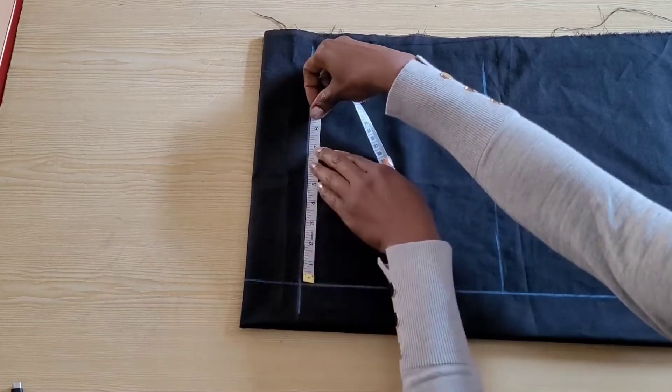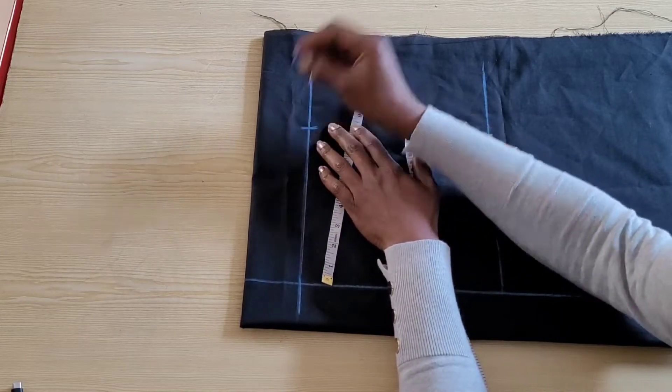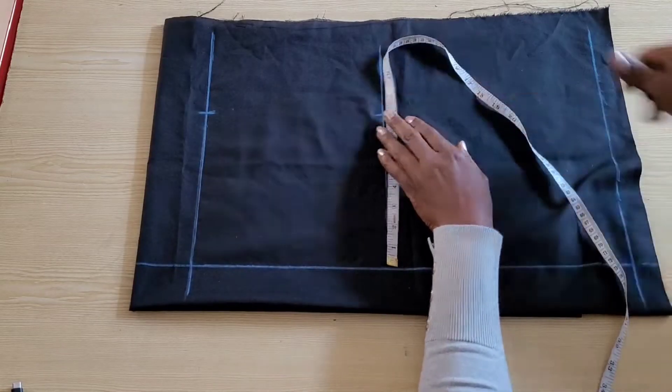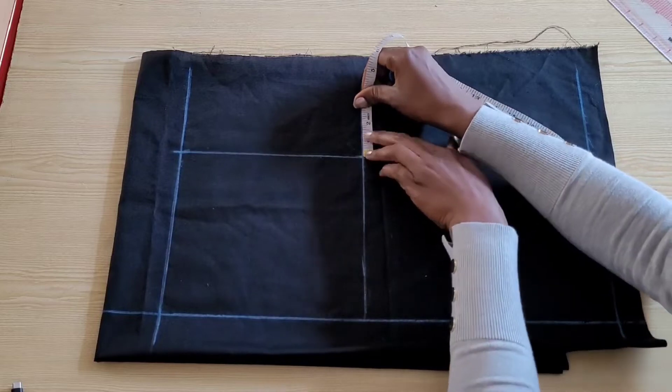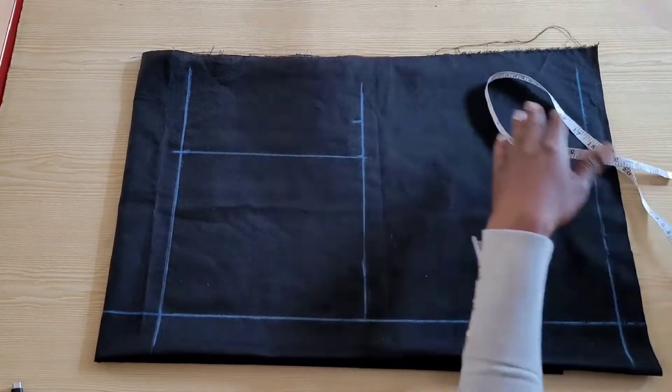On the waistline I'll place one-fourth of the waist circumference plus an extra three inches — for me that's eight inches. I'll place the same measurement on the crotch line and connect with a straight line. On the crotch line I'll go up by two inches for my front crotch extension and draw in the front crotch curve.